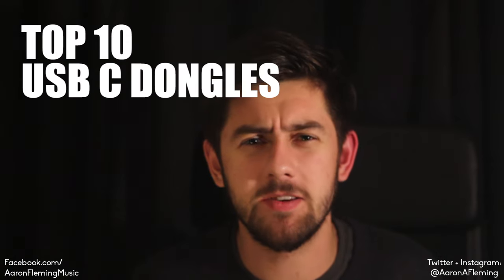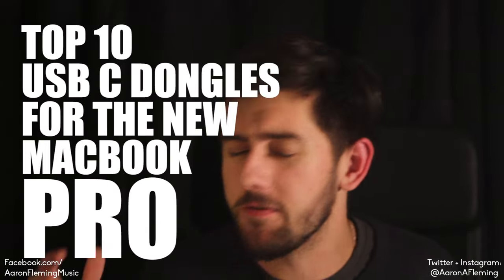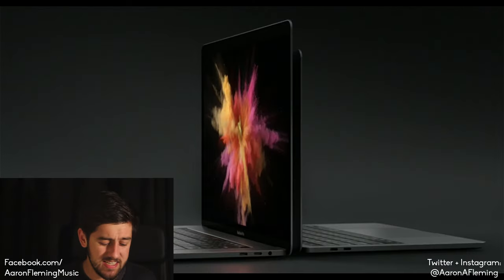Hi there, my name is Aaron Fleming and welcome to yet another video. Today I'm going to be talking about the 10 best dongles you can get for USB-C for your brand new MacBook Pro 2016. I made a video about the MacBook Pro 2016 and my disappointment with it because of its loss of legacy ports last week, just after the announcement was made. Now I'm going to round up my 10 favourite USB dongles that I would get if I was getting the MacBook Pro 2016, which at this stage I feel like I probably am.